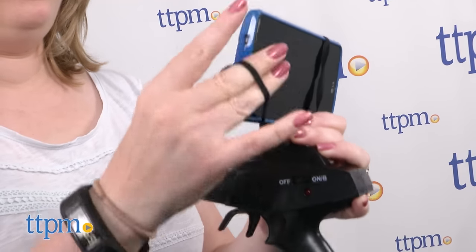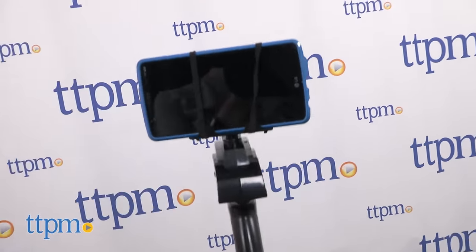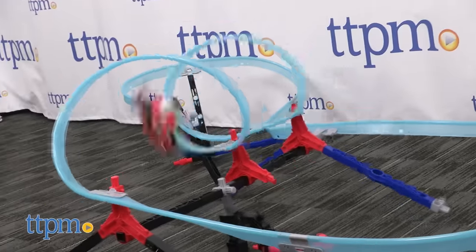The remote control requires one 9-volt battery, which is not included. The Rail Racer runs on a rechargeable battery, and you get an AC charger for that.